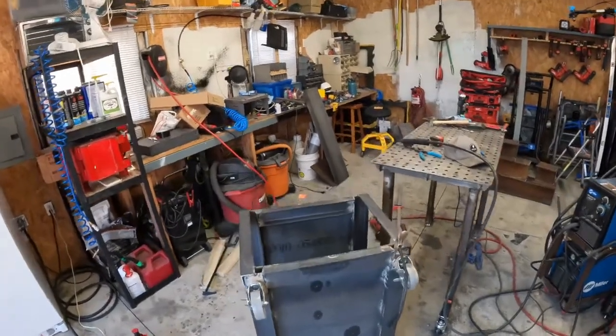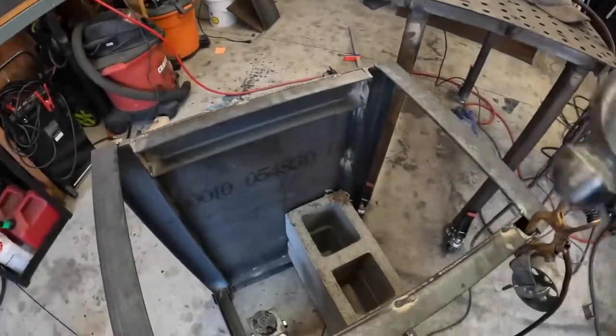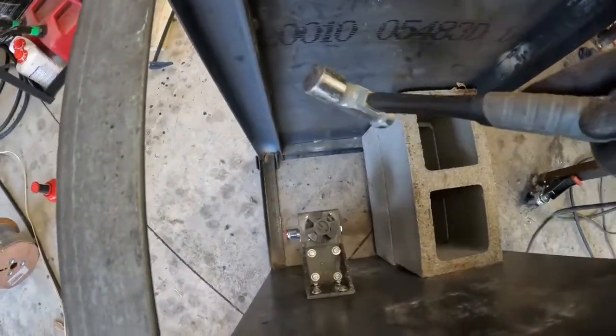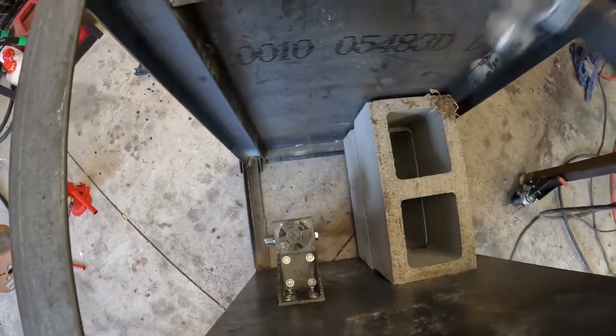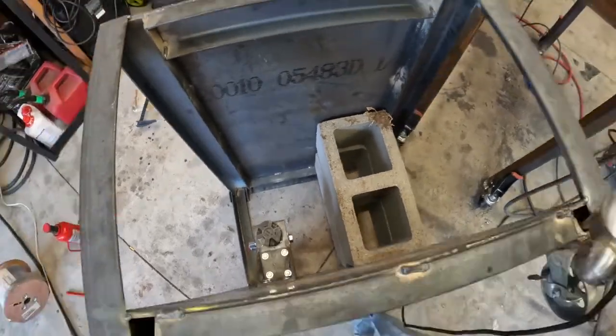We messed up. Just putting the base together — I put these cinder blocks in there to hold up the top while I gapped it, measured it, welded it, everything. Now they won't come out. So now we've got to try to get them out.